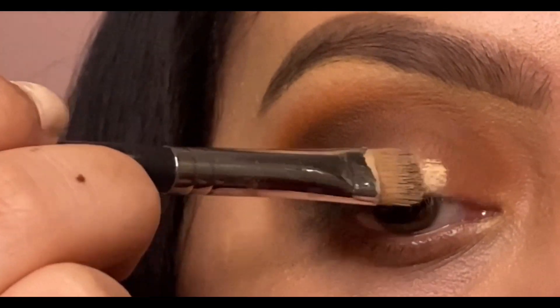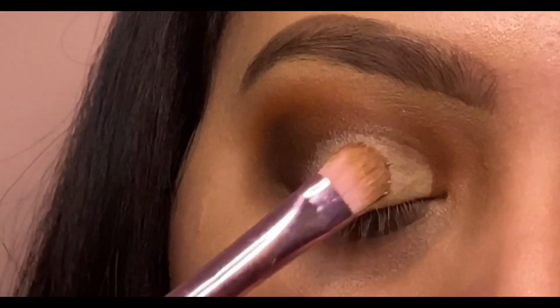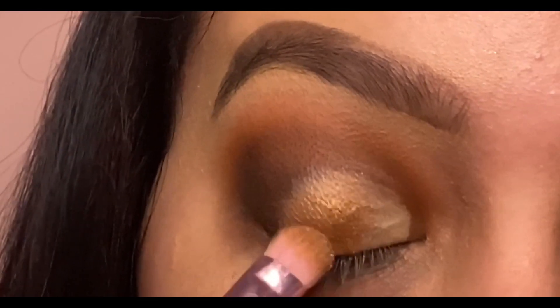Now I'm going to take some concealer and center it on my lid to make the gold colors pop out more. I combined the shades Trust Fund and Hashtag Blessed and packed them all on my lid with a flat brush.